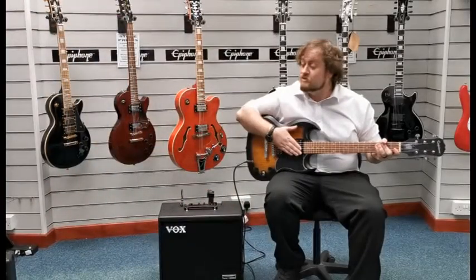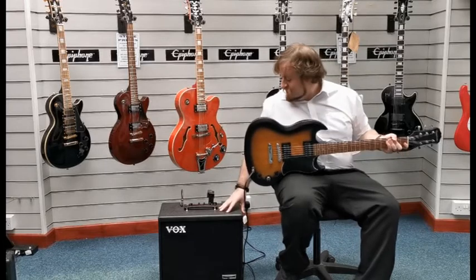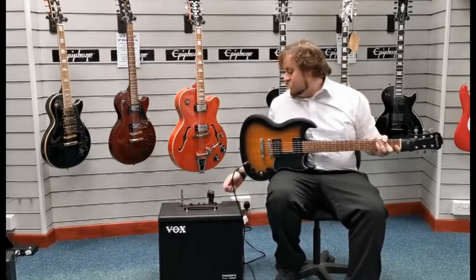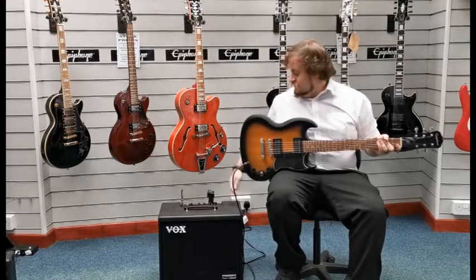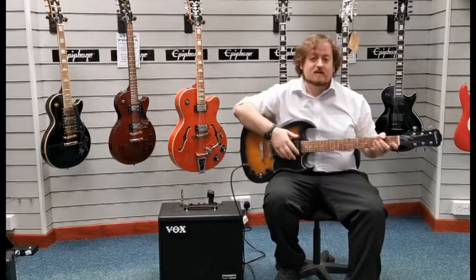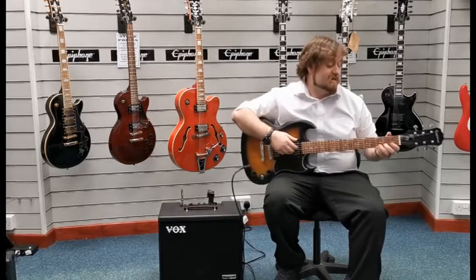So what I'll do now is I'll plug it into an amplifier and I'll give you a quick demo of what it sounds like. We're currently running through a Vox Cambridge 50 amplifier, and I've got it on the Boutique Clean setting with the gain, treble and bass all about halfway, just to give you a generic sound demo of what it sounds like.